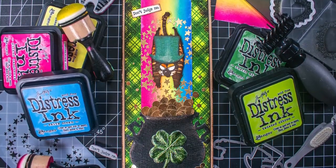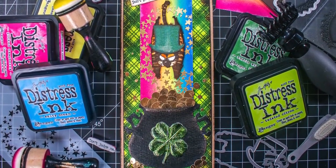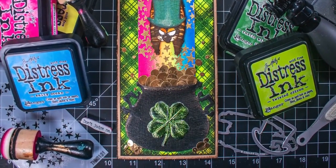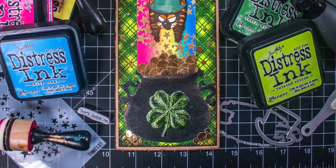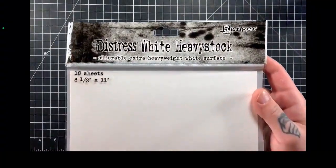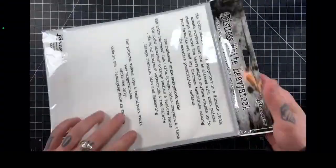Hello ladies and gentlemen, my name is Ryan Swift of Glitter Grunge Greetings and I am here to present to you a festive and fun St. Patrick's Day slimline card project I made using Tim Holtz and Ranger products. So let's get started.